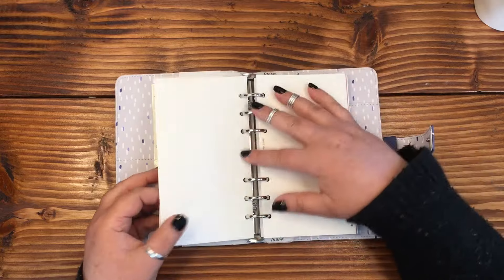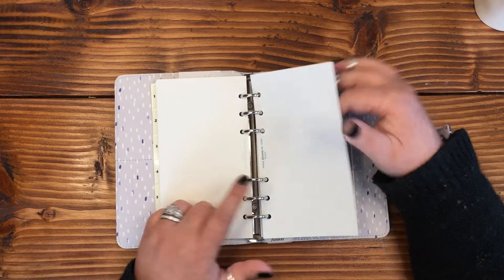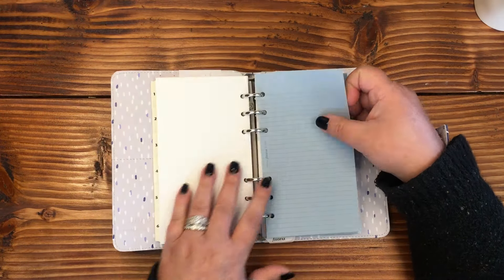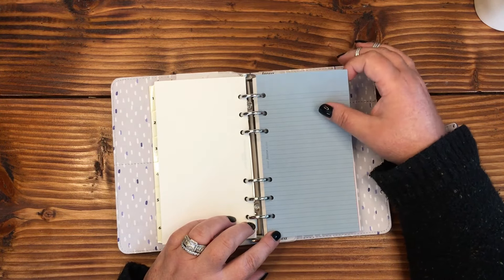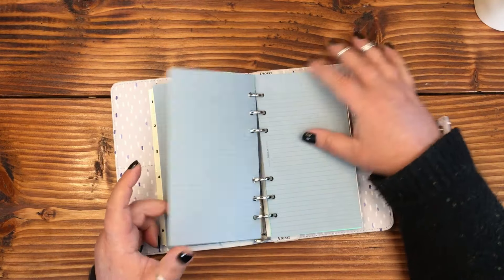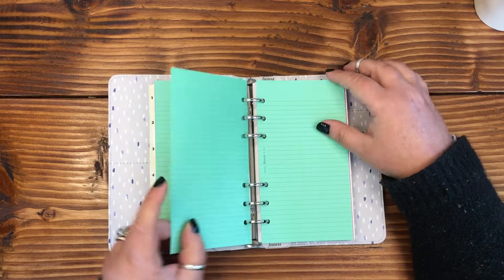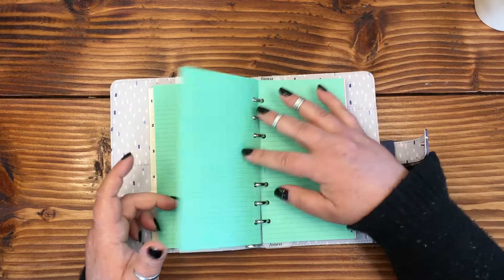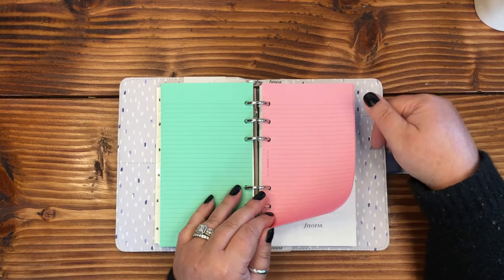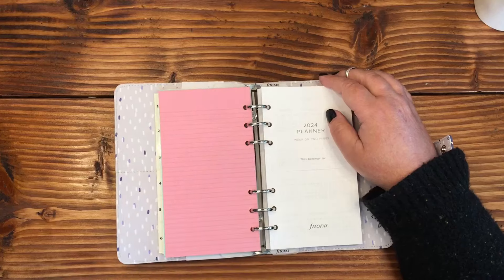We've got some blank pages as well. I think I also have a hole punch that is this size that I got randomly one time and didn't know what to do with — good thing I saved it! I love this color, this is really pretty. More lined paper, and oh, look at that color — I like that a lot. All of this was ten dollars.